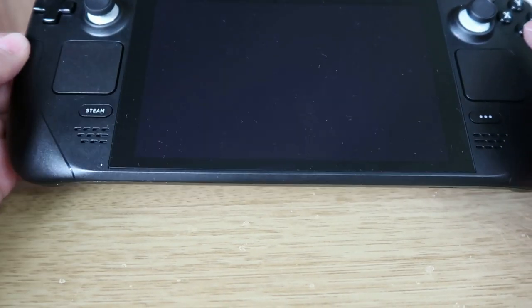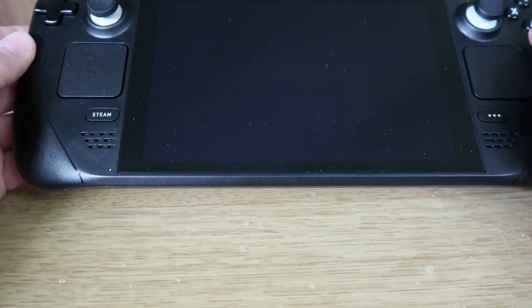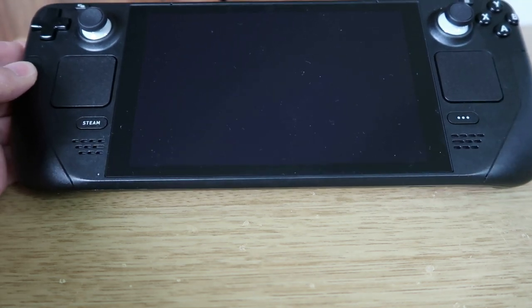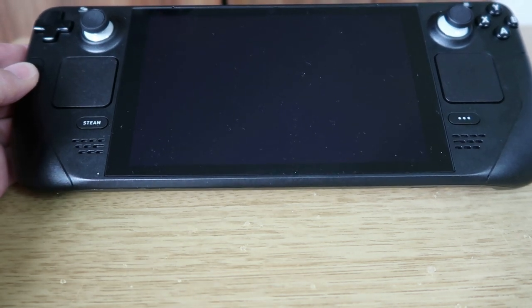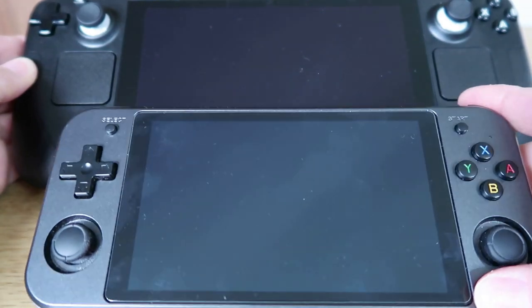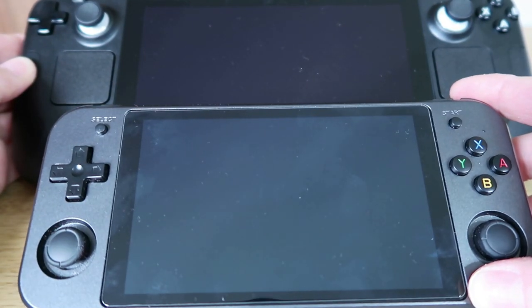When you get your Steam Deck this is what you're greeted with — it's an absolute beast. I don't think any video is going to do this justice, but I'll give it a quick size comparison. This is the RG552 and it's obviously dwarfed in comparison, and this is quite a big device.